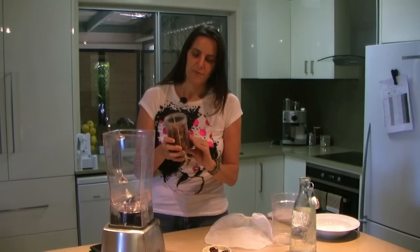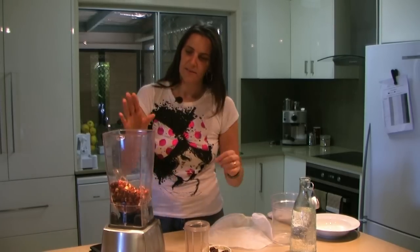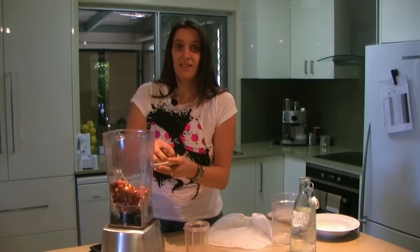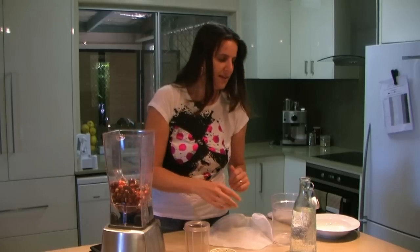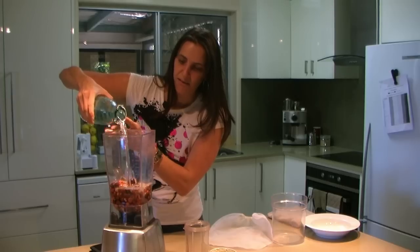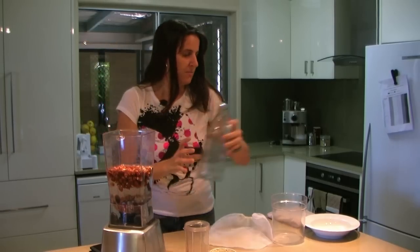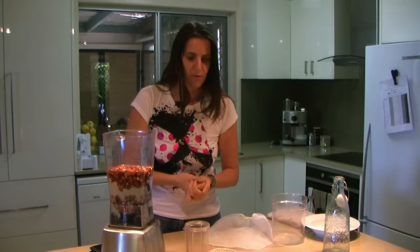To get started I've got about a cup of nuts here in the blender, and for a little bit of extra flavor I like to use dates. You can also add a bit of honey, or just leave it as plain nut milk if you like. I've got about five or six pitted dates, and a quantity of purified water. I like to put about double the amount of water to nuts — about one cup of nuts to two cups of water — but if you like it creamier use a little bit less water, or add more water if you like it runnier.